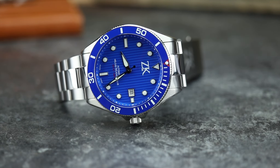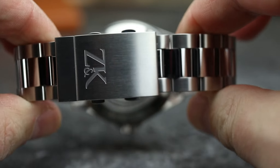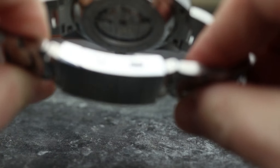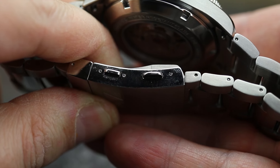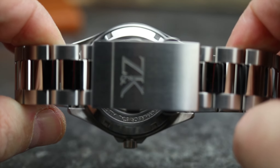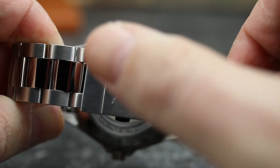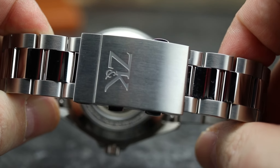One thing that aggravates me: I do not like the polished center links on the bracelet — never have, never will. You have these polished center links, and then when you go to the ratcheting dive clasp, this is just a stock dive clasp. The sides are polished, but what's funny is the sides of the bracelet are brushed and then the sides of your clasp are polished. This just creates a really stark, weird contrast. It's like, okay, we went and engraved a ratcheting dive clasp and added it to the Oysterlink bracelet. I would have liked to see a more custom style clasp.